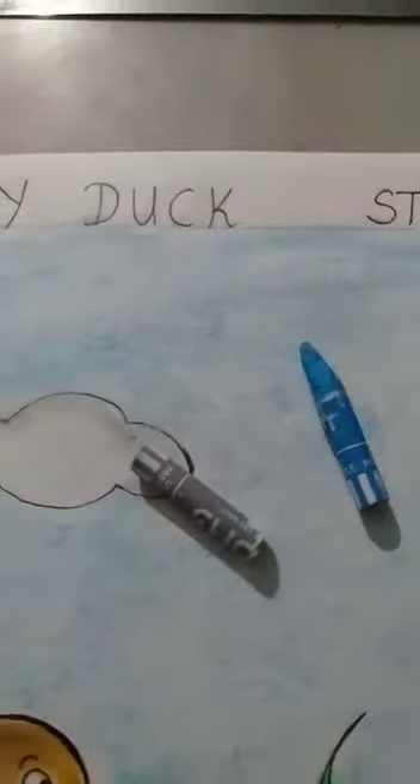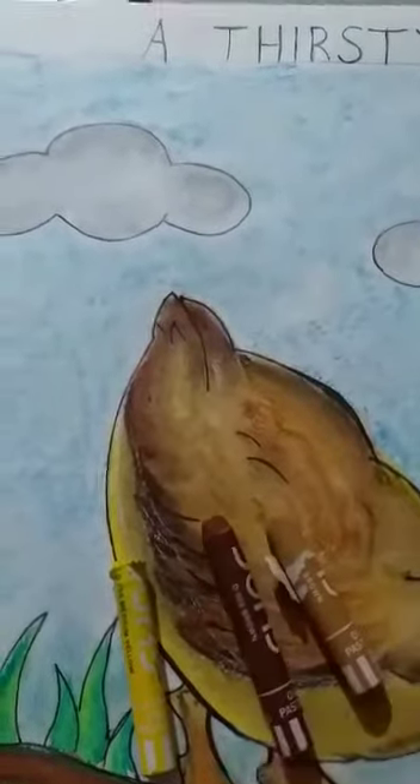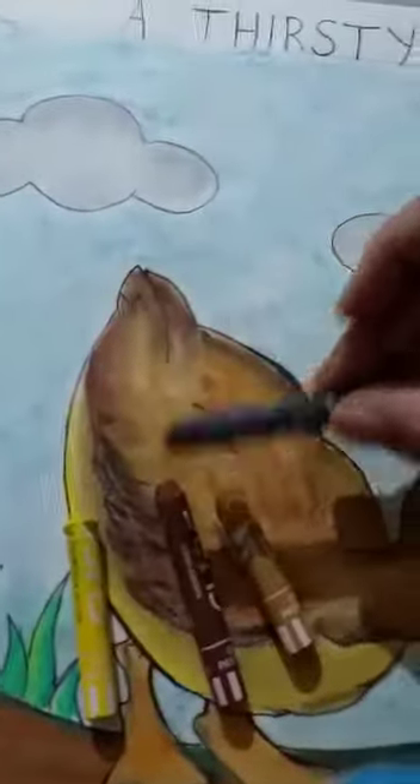Now for the colouring. For the sky, as you know, we have used blue, and for the clouds a little grey. Now for the duck, I have used light brown, deep brown, and a little bit of shading black — a little bit here and there. Here a little black, here a little black.